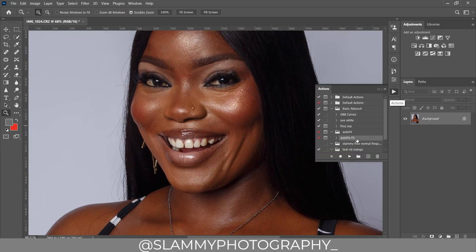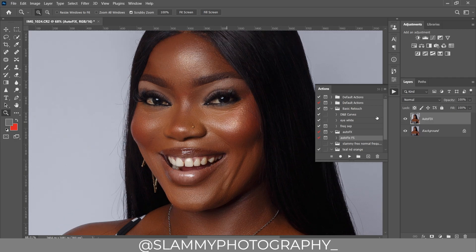Now we are going to retouch the image using the Auto Fix FX action, which automatically retouches our image for us. If you click on the Auto Fix FX action you get this result — here was the before and here is the after.